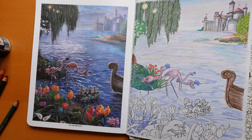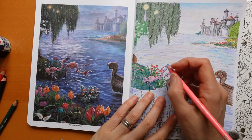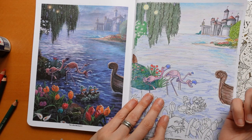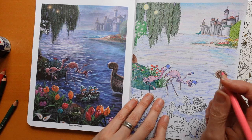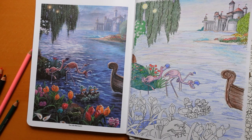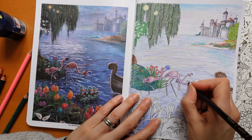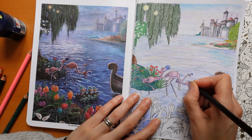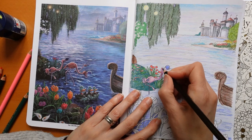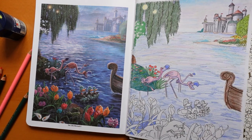I think we need to do something with the flamingos' eyes - they look actually pink so I'm going to do them pink. They look like their eyes are shut, but actually that one doesn't. I'm just going to get my black, sharpen it really sharp, and do the eyes on this guy.